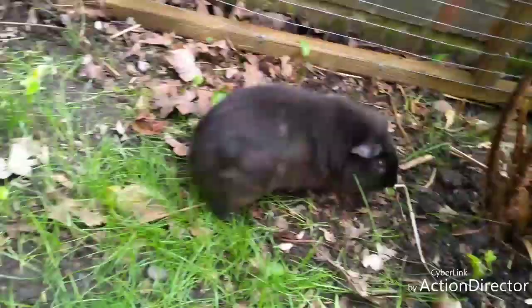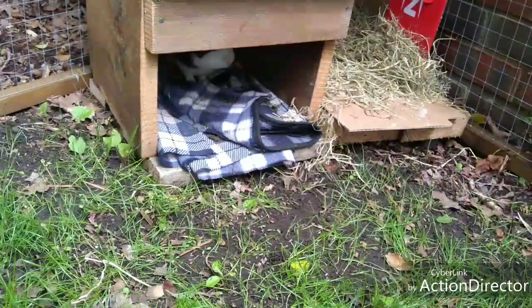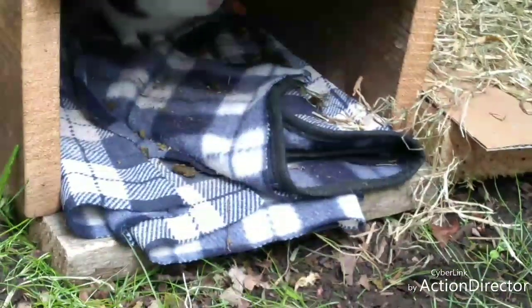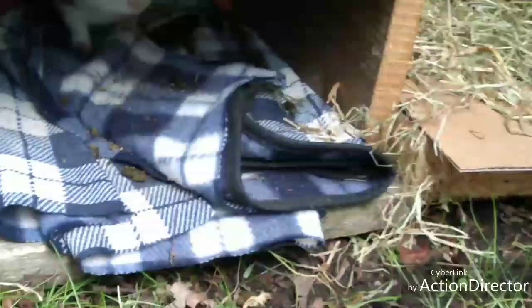This is Little Bear because he's brown and he looks like a bear. And then in here it's Skittle, because he's a bit skittish.